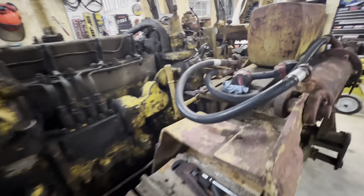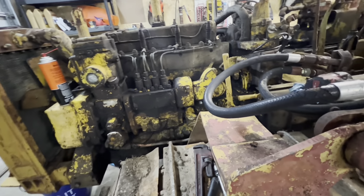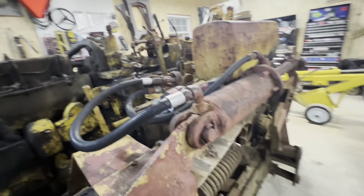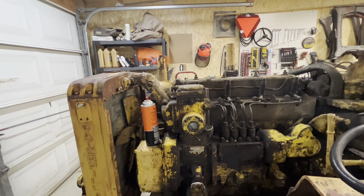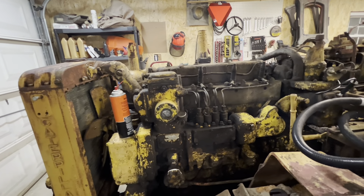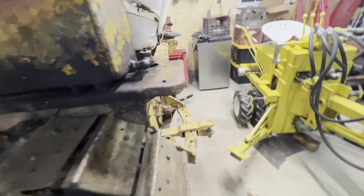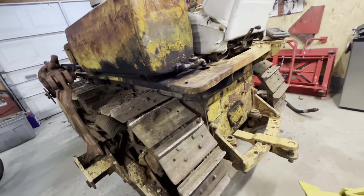It took a little bit of doing to get this thing into the garage. I ended up using my dump truck to spin it around sideways. I had it sitting straight down to the woodshed and tried to pull it straight up, but even flat on the ground the dump truck didn't want to spin it around. So I ended up having to jack the back end up with a bottle jack, then wrap a chain around and jerk it to make it spin.